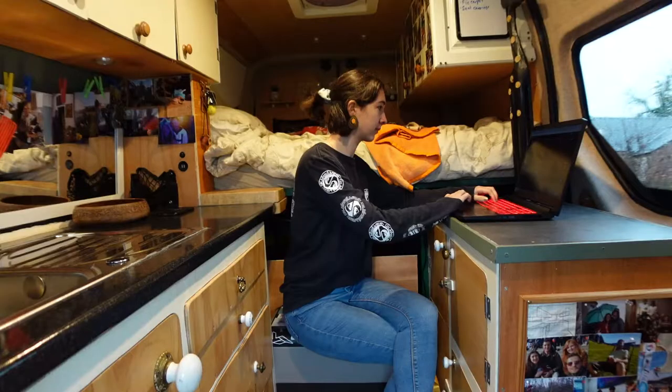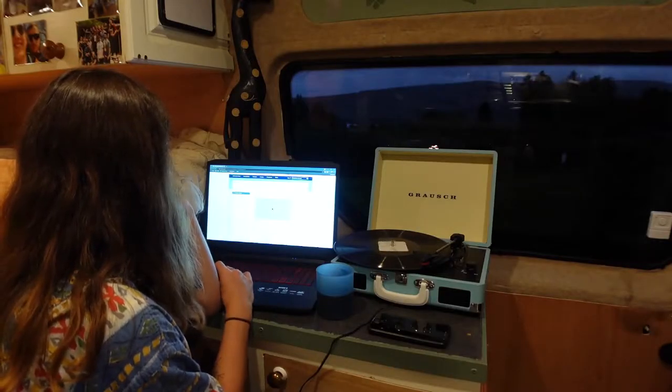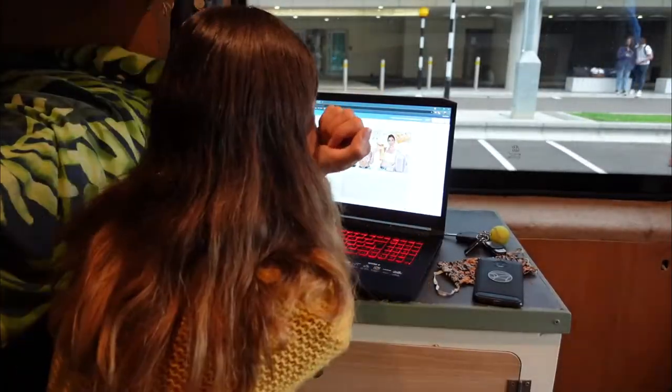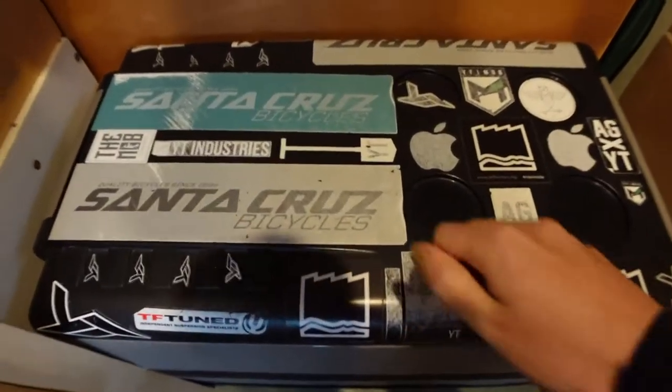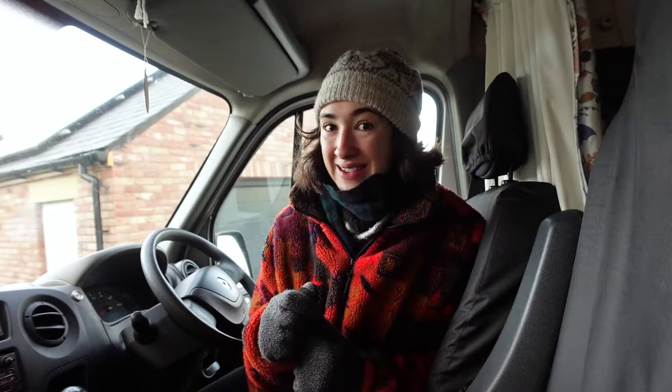When I've been working in the van up until this point, I work from on top of the fridge counter, which is fine for short periods of time. But because you're twisting like that and it's a hard plastic fridge top, it's really not ideal for full days of work day after day. So I want to make a desk.